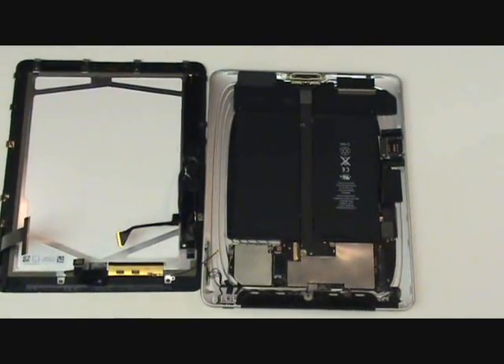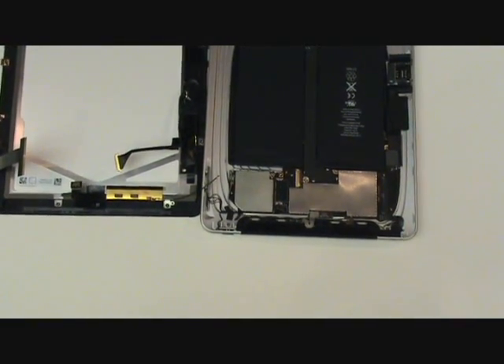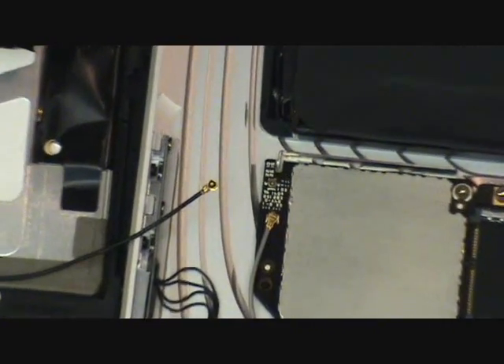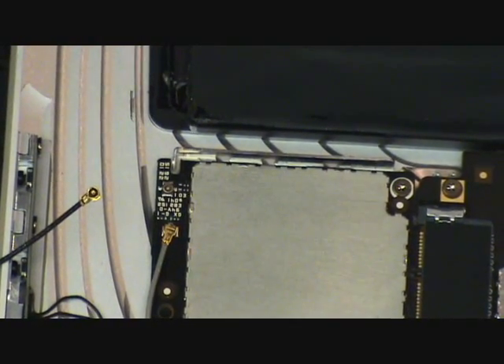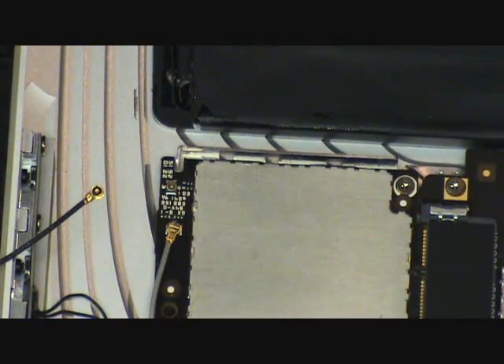All that's left to do is to plug our cables back in and snap our frame into place. The first cable we'll plug in leads to the 3G antenna. Again, if you have the Wi-Fi only iPad, this cable does not exist and you can skip this step. Here's a close-up on just how that cable plugs back in.